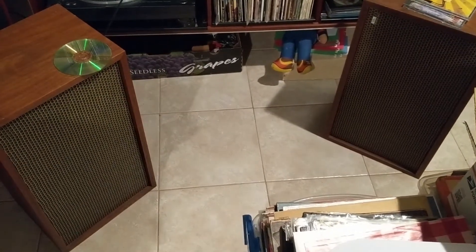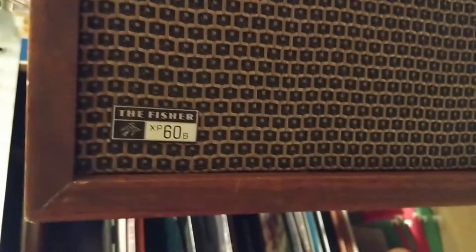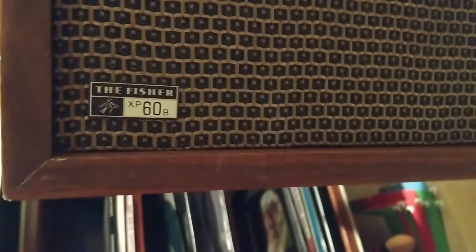These are Fischer's, believe it or not. These beautiful mid-century moderns are made here in New York, back in the day when Fischer was made in the United States. We had these — they're kind of hard to find — Fischer XP 60B.